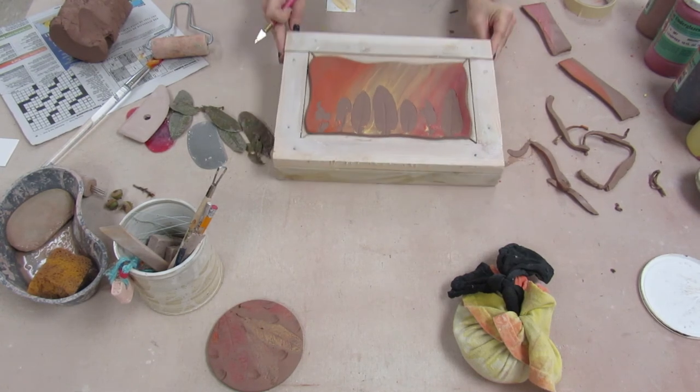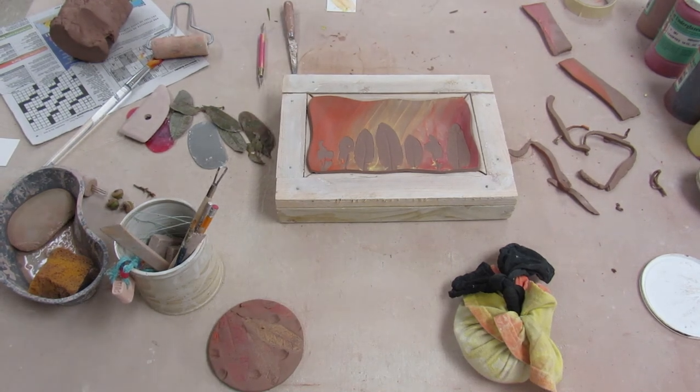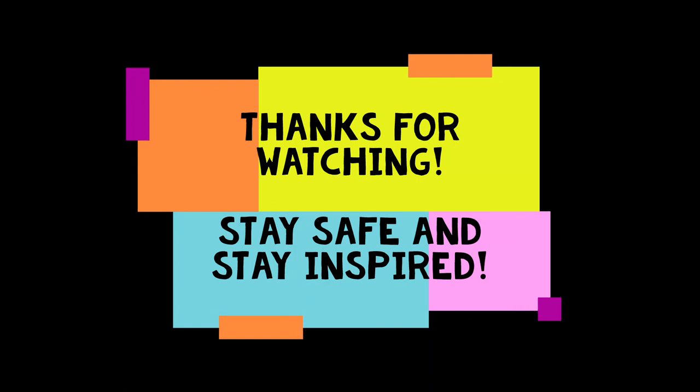And there's the plate, all finished! I'll just dunk it in clear glaze when it's ready to go and it'll be beautiful. Thanks everybody for watching — stay safe and stay inspired.